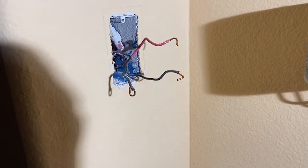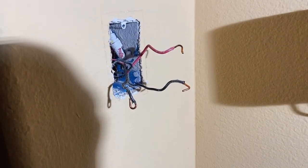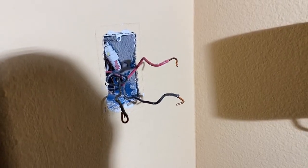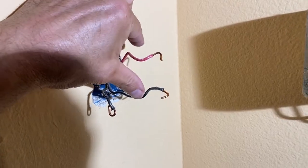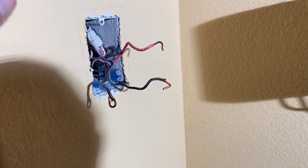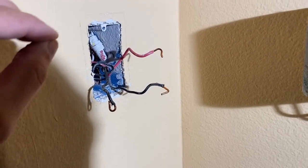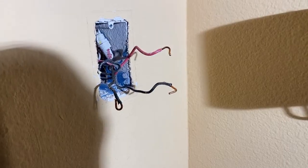In most cases, the common is going to be one of these two black wires. You can look inside the junction box and see which two of the wires — one red one and one of the black ones — are together in one bundle. Those two are your travelers, and the other one is going to be your common.